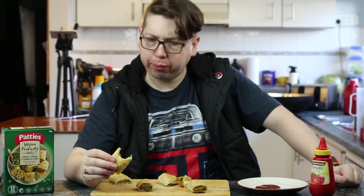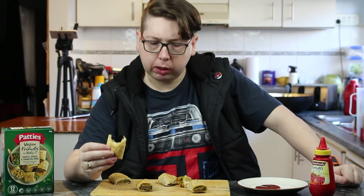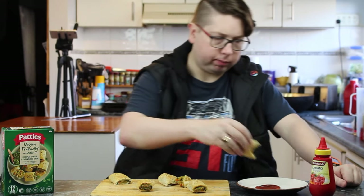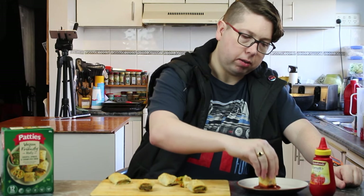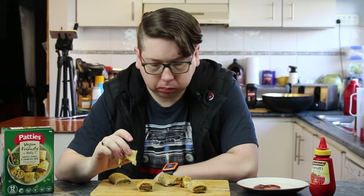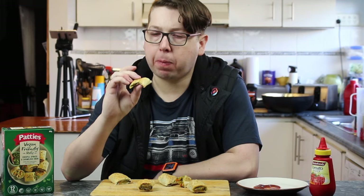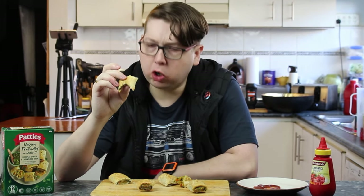Mmm. Definitely crispy — it's definitely different. Yeah, crispy on the pastry. I'm going to try it with a bit of dead horse — tomato sauce. Would I dare to say that's even sweeter? Nicer? I think it is, a little bit. They're not as soggy.